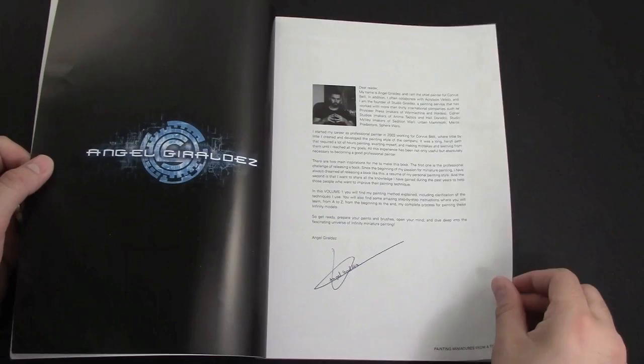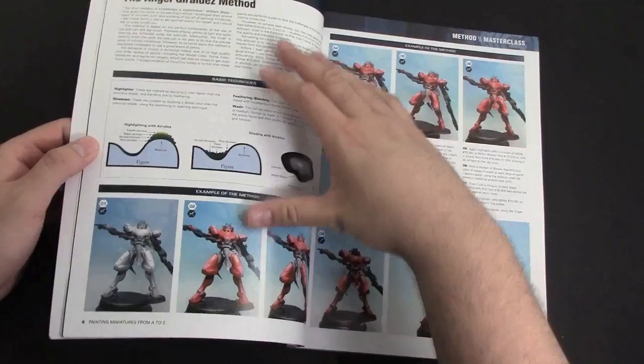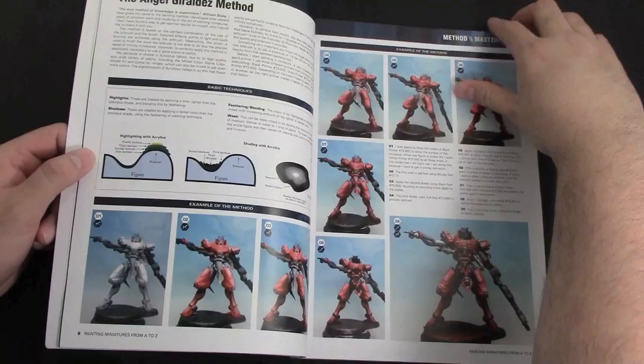Angel Geraldes wrote a nice little note in here, so thanks Angel for sending the book — really do appreciate it. Just a little background about him: he's been a studio painter for a long time, so he knows what he's talking about. The book is chock full of step-by-step guides on how he paints models — they're all numbered and the steps are clearly laid out.